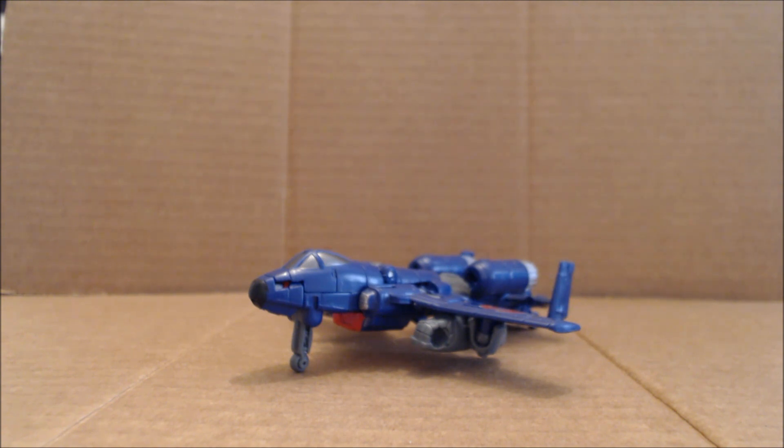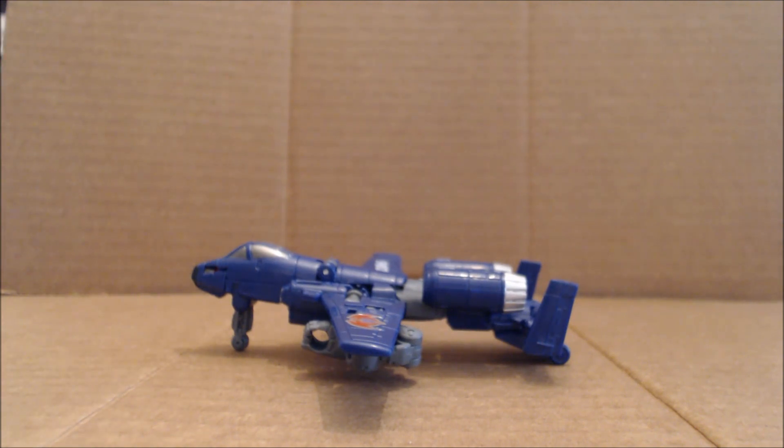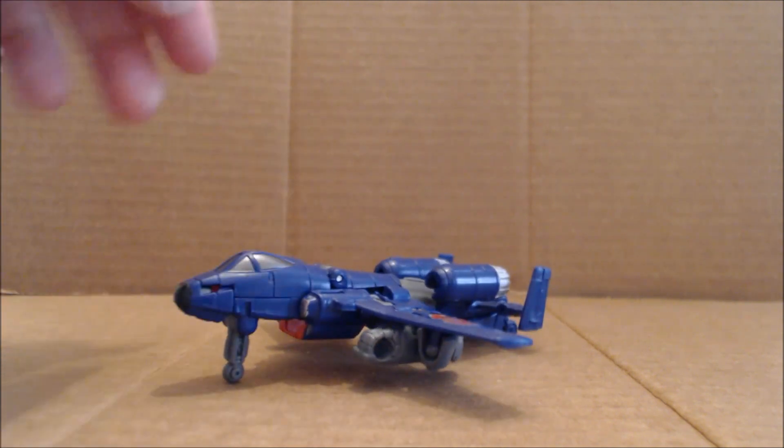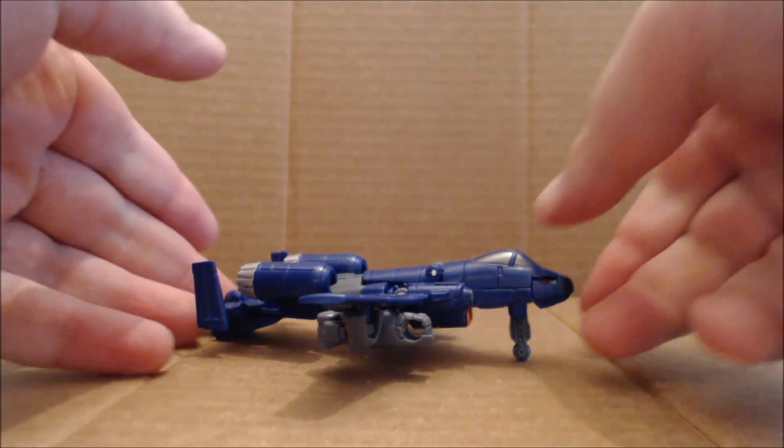From Transformers Combiner Wars, I bring you Viper. Viper is a repaint and retool — with a new head — of Combiner Wars Legends Powerglide, redone as the Cobra Rattler, probably one of the most if not the most iconic GI Joe vehicles in the history of the Real American Hero line. As you can see, it is done in its traditional Rattler blue.